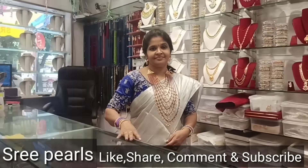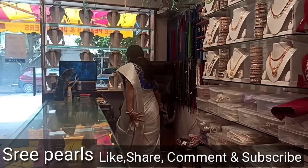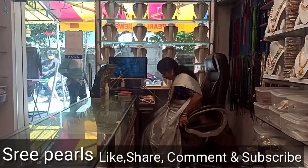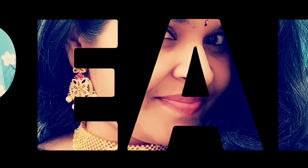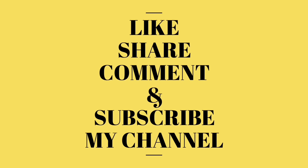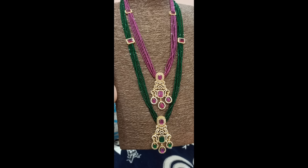I am very excited to see you. If you are visiting for the first time, please subscribe and click on the bell icon so you get a notification for every video.